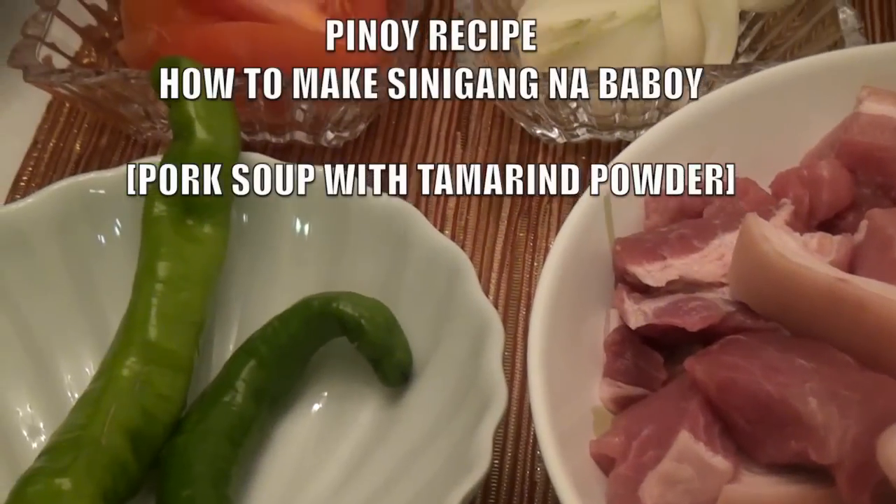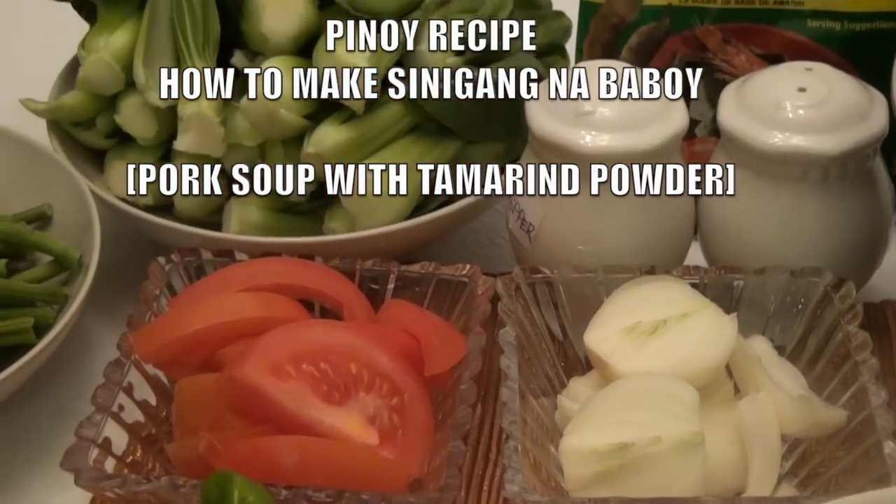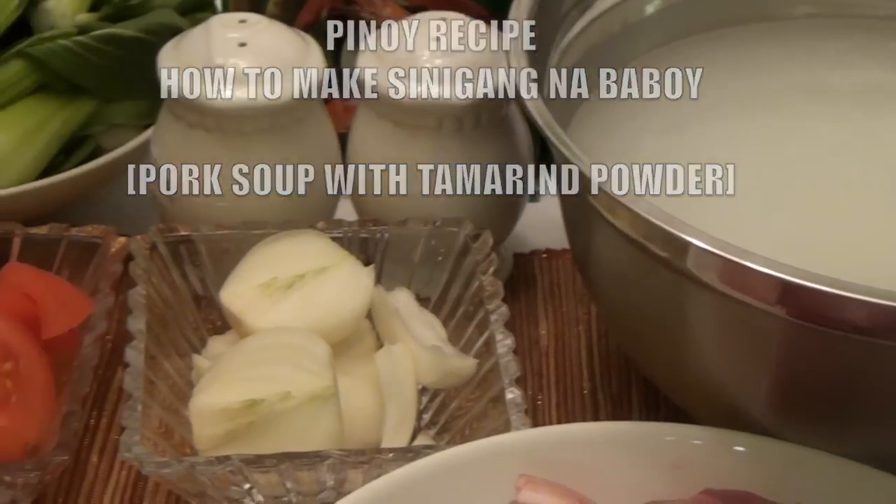Hello everyone. In this video you will learn how to make sinigang na baboy, pork soup with tamarind powder.